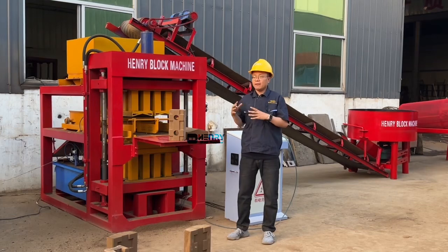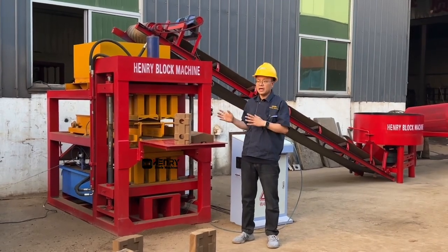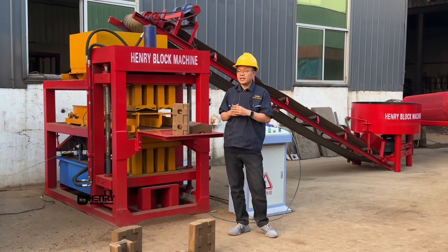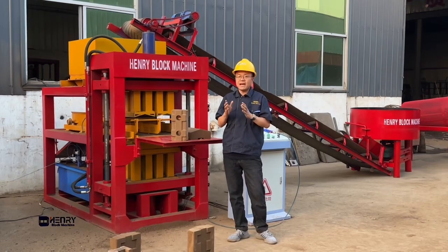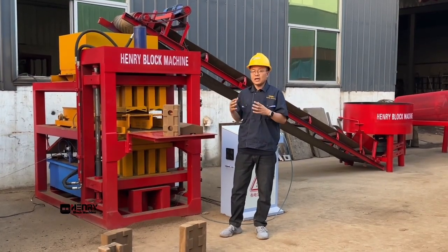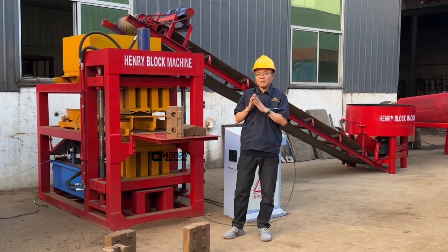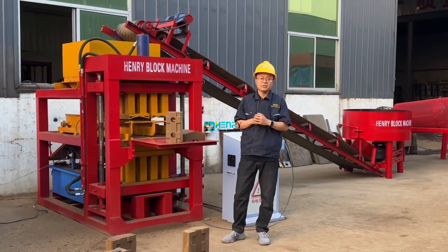We are Henry Intelligent Block Machine Company. We focus on quality, surface finish, and continuously improving our technology. If you think interlocking soil bricks have a good trend in the market, warmly welcome you to leave comments or give suggestions. We will discuss with you. Thank you for your valuable time watching this video — please subscribe to our channel and give a like.